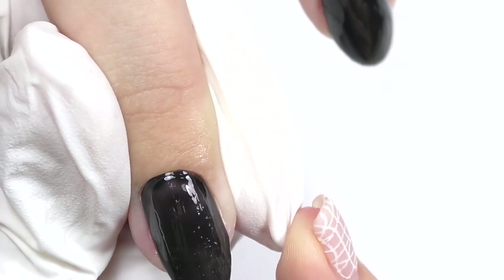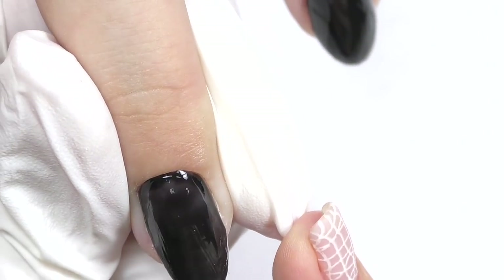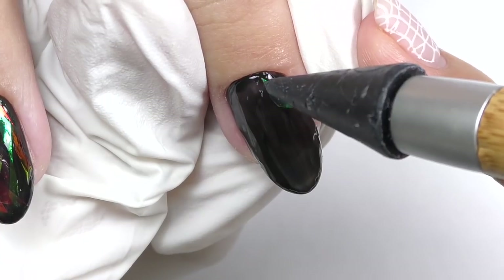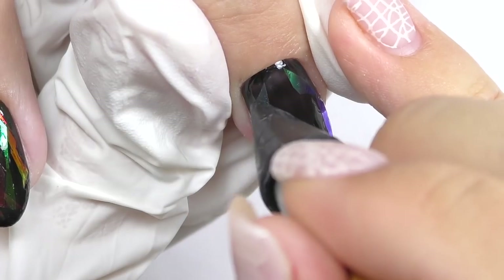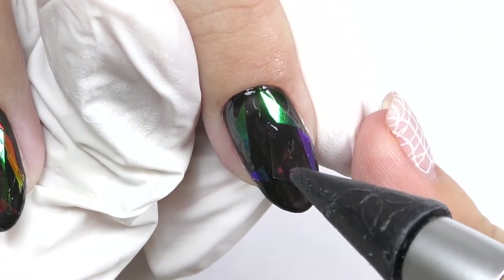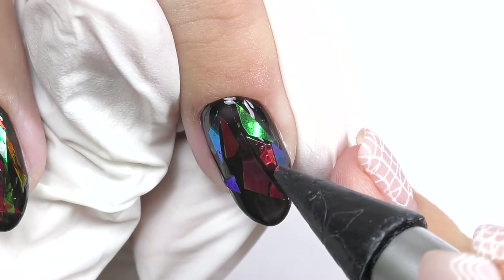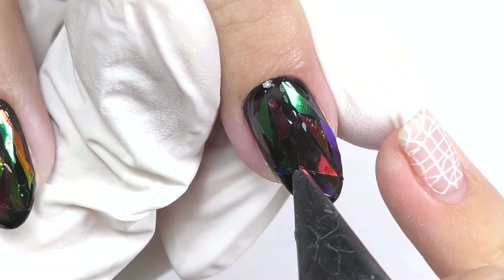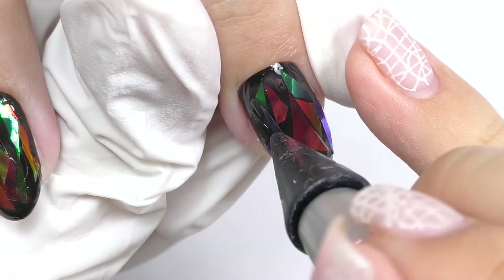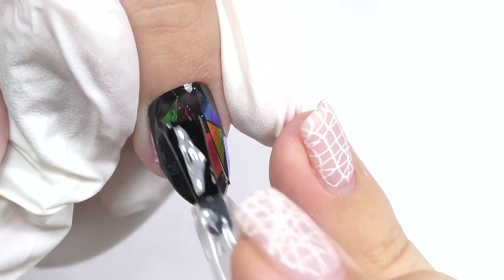After curing I will apply a thin layer of base coat. It's okay that the black color is not intense enough — you'll see it won't be noticeable at the end. Then start applying the broken glass foil. The color looks completely different on the black background — we have green, red, and blue, which to me refers perfectly to fall colors. Make sure the foil is not overlapping for this first coat, then cure in LED for 30 seconds.